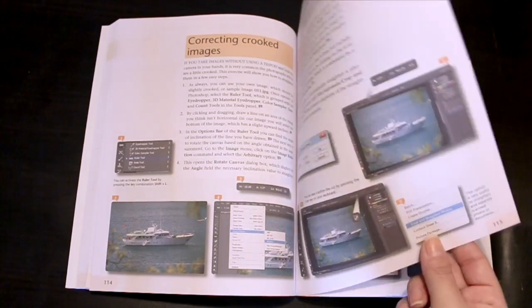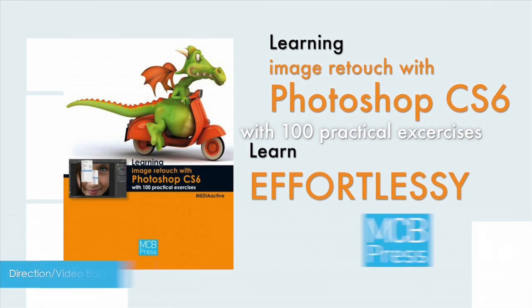Learning Imagery Touch with Photoshop CS6 with 100 Practical Exercises from MCB Press. Learn effortlessly.